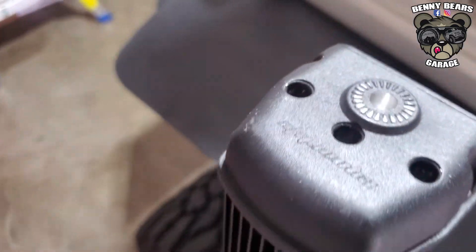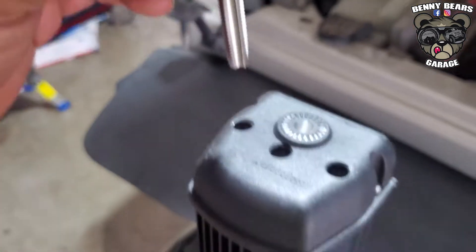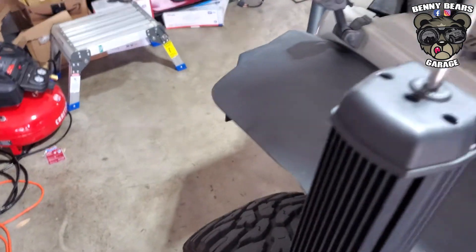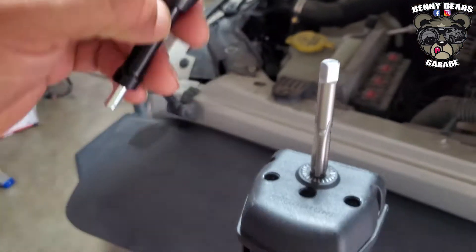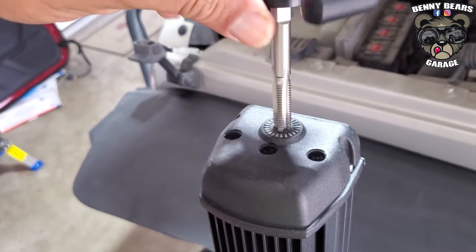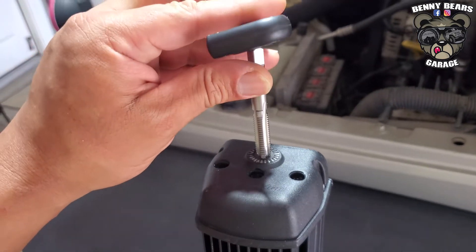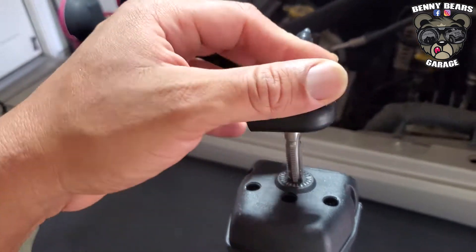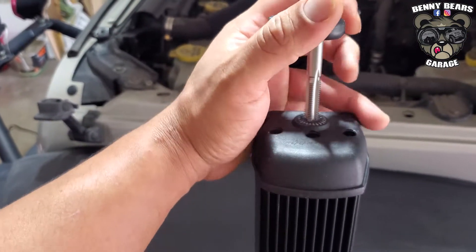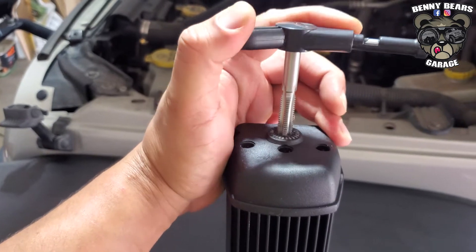Once you do that, the kit comes with the tap you're going to need. You start the tap using the tap handle — basically you put it in here. You're going to start really, really straight and really, really slow. I'm going to start this tap now.